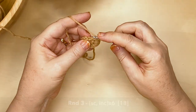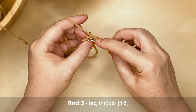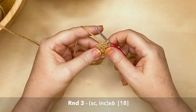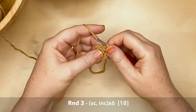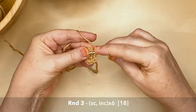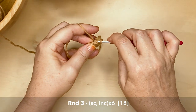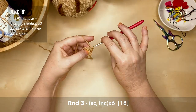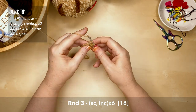Time to transition join to the first single crochet in the round: hook under the back loop, pick up the yarn, pull it through and through the loop on the hook. Round three is a single crochet and an increase, repeated six times around, giving you 18 stitches. Sometimes you have to play around a little to get your hook under there — I like to think of it as persuading the stitch.